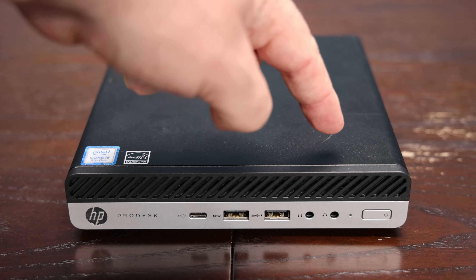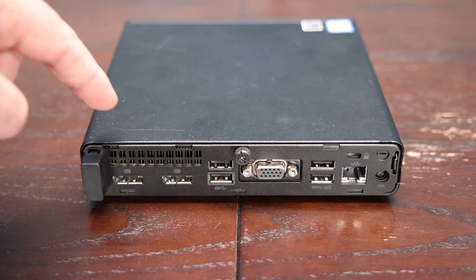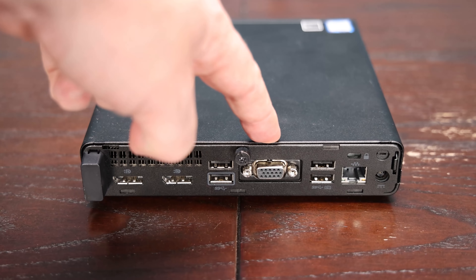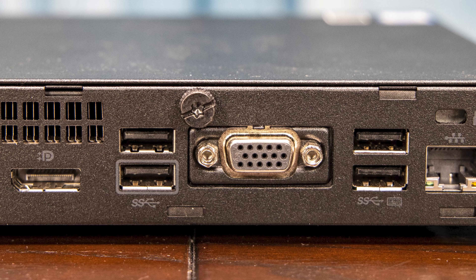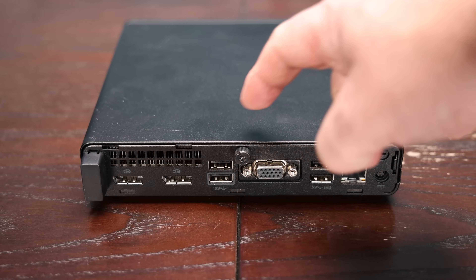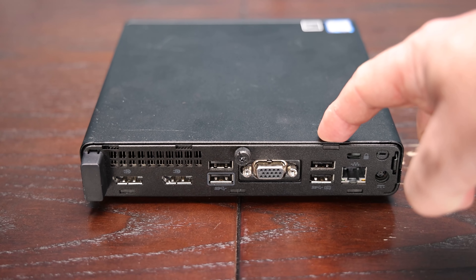On the front of the system we also have two audio jacks for headphones or headsets. On the back of the system, we have two DisplayPort 1.2 ports. There's also an optional slot — in our particular system we have a VGA output. This optional port can be VGA, serial, HDMI, DisplayPort, or just blank. There are also USB 3 ports on the back, so we actually get four USB 3 ports total, which is great. Some competitive systems use USB 2 ports, but you want at least USB 3 for that five gigabit per second port speed.